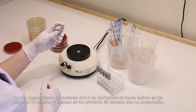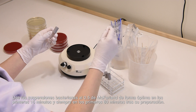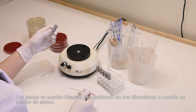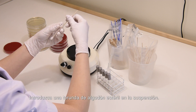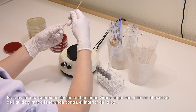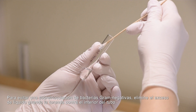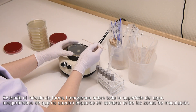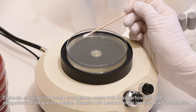Use the McFarland 0.5 bacterial suspension optimally within 15 minutes, and always within 60 minutes of preparation. Plates can be inoculated either by swabbing in three directions or by using a plate rotator. Dip a sterile cotton swab into the suspension. To avoid over-inoculation of gram-negative bacteria, remove excess fluid by turning the swab against the inside of the tube. Spread the inoculum evenly over the entire agar surface, ensuring there are no gaps between streaks.